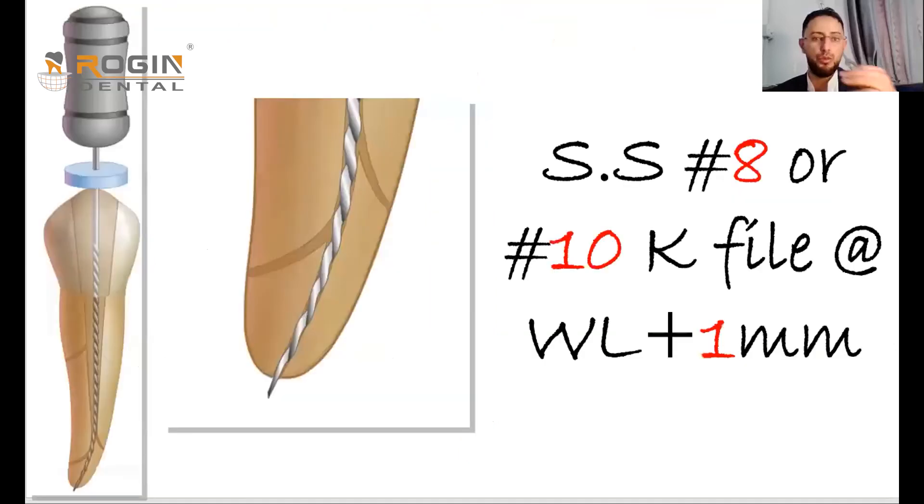One might ask: does this one millimeter beyond the apex cause apical extrusion of debris or cause pain? Research has proven that patency actually reduces postoperative pain because the tip diameter of a number 10 file is so small that it does not push a large amount of debris — only a minimal amount that does not initiate an immune response.